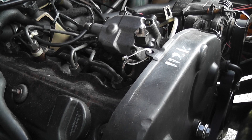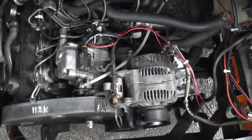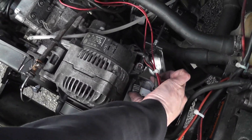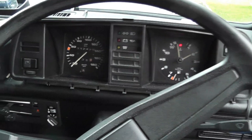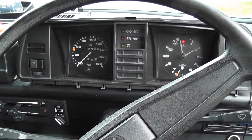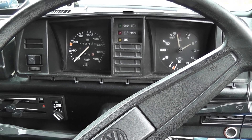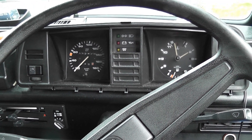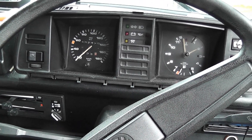Oh yes! It lives! Bearing in mind there's no coolant in it — that's the next thing we need to sort out. It does not sound half bad, though there's a bit of a lumpiness to it. We need to check that out. I know there's going to be teething problems so we just need to work through them. Anyway, let's get some coolant into it and I'll take it for a drive and see how it runs. There's also a little bit of ECU rewiring I need to do.